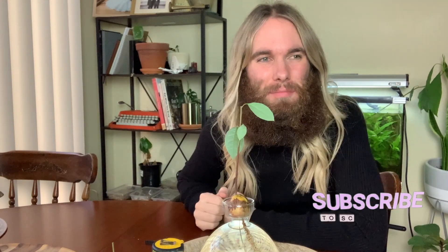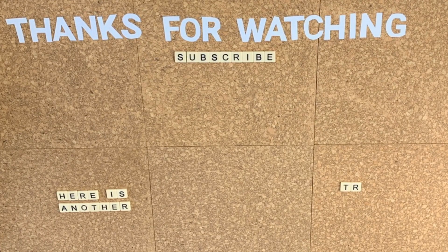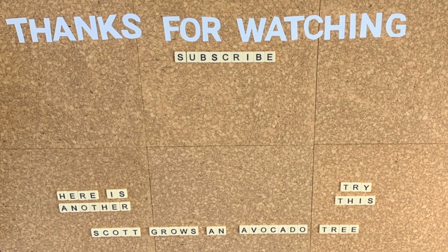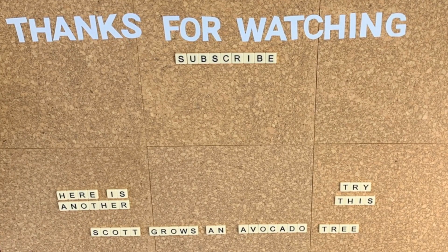Thank you once again. Make sure you subscribe to scottgrowsanavocadotree for more avocado and plant-related content. Thanks so much, and I'll see you next time.